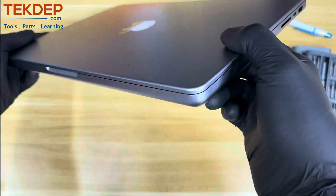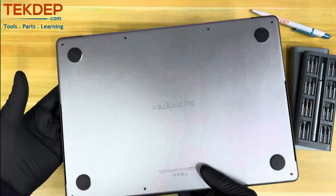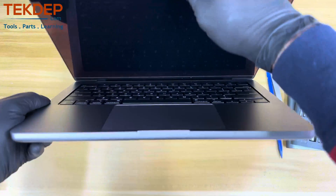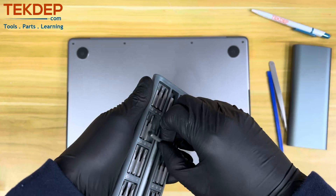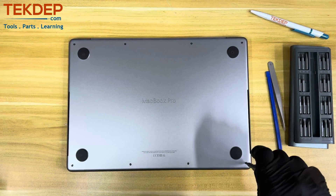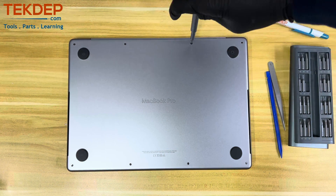Geek and repair enthusiasts, welcome to another tech episode from TechTep. In this episode, we will show you how to fully disassemble the 2021 model 14-inch MacBook Pro with M1 Pro processor. Let's begin the teardown. Make sure to have your toolset ready and safety glasses on, and visit TechTep.com to find all the tools and parts you may need for your tech projects.